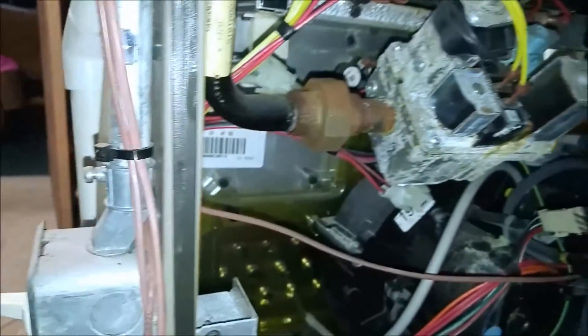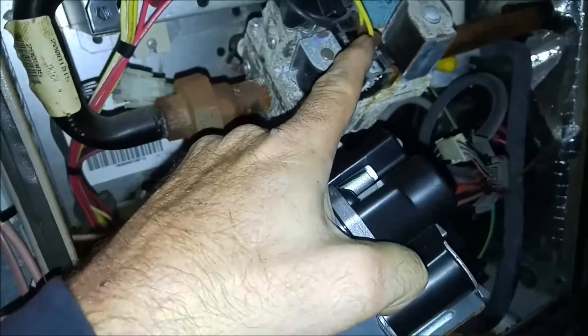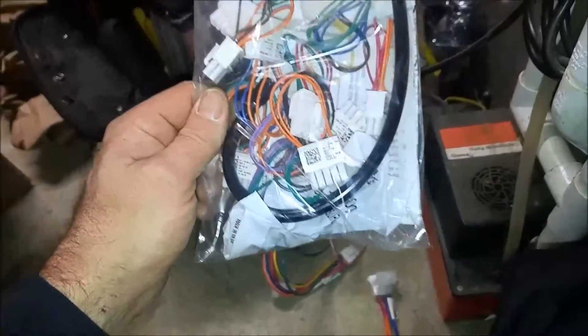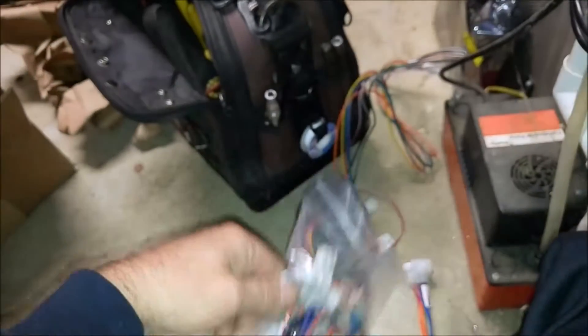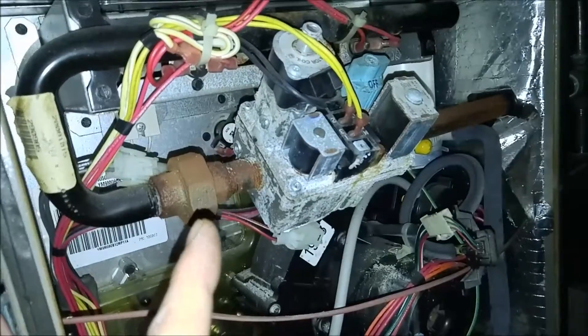Well, they changed the gas valve. So let me get this out of the box here. They changed the gas valve to that, but those connections don't match with these connections. So I have to put a new control board in and a new wiring harness.